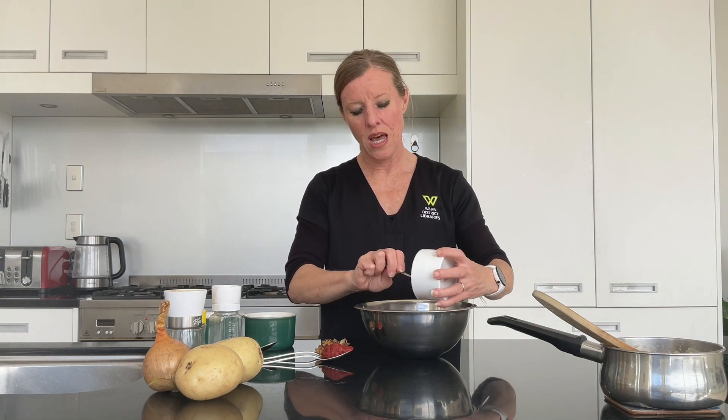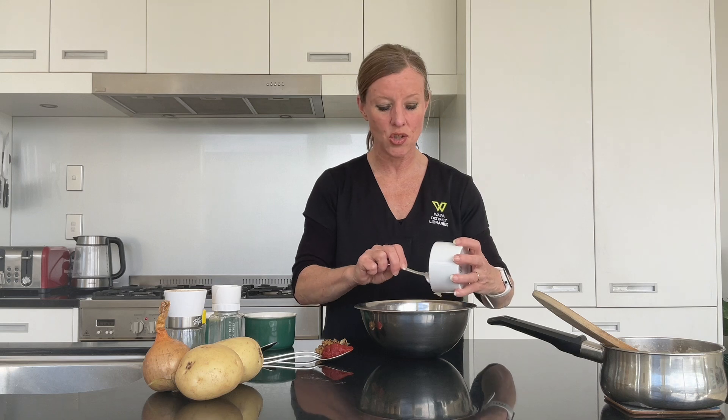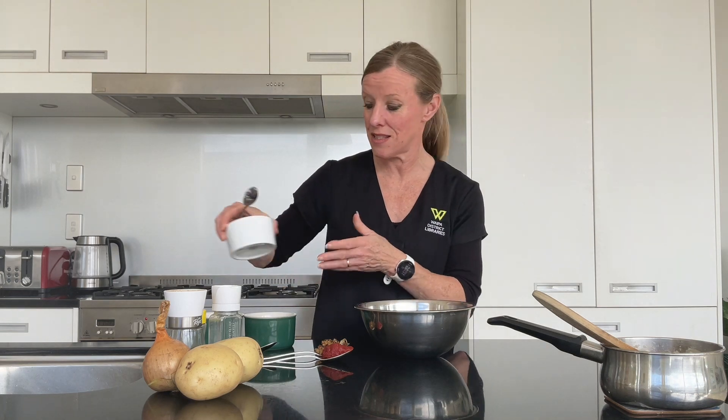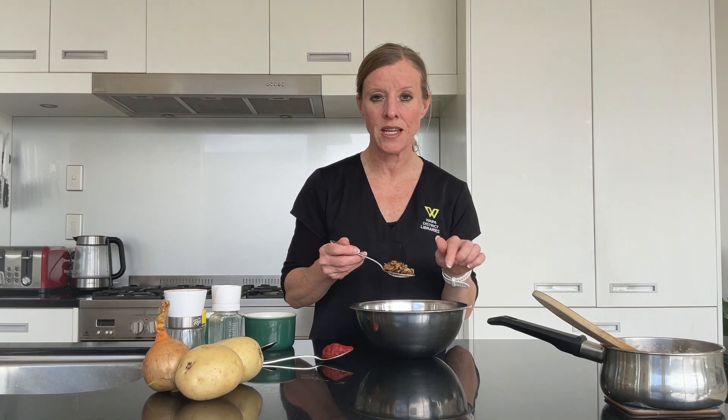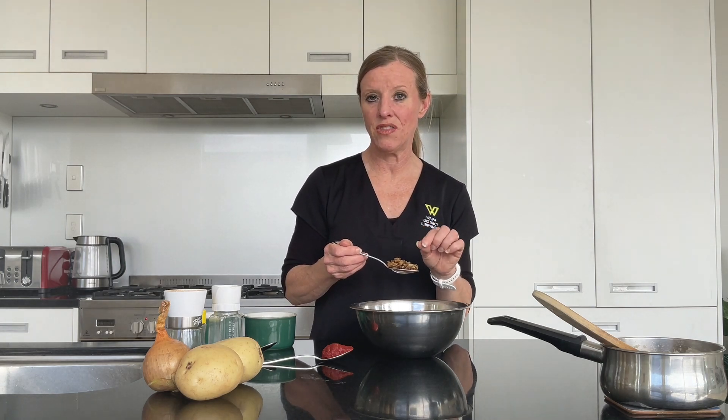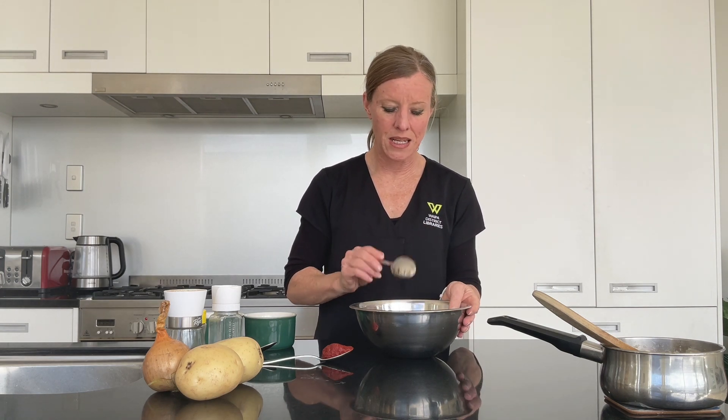Then we've got another tablespoon of feta cheese, just crumbled or in pieces — that's up to you. Then also adding in about a quarter of an onion that I have fried on the stovetop. Just give it a light fry — you could grate the onion if you can, otherwise finely dice it and fry it. It doesn't take very long, and it's preferable to using raw onion in your mixture and gives it a lot more flavour.